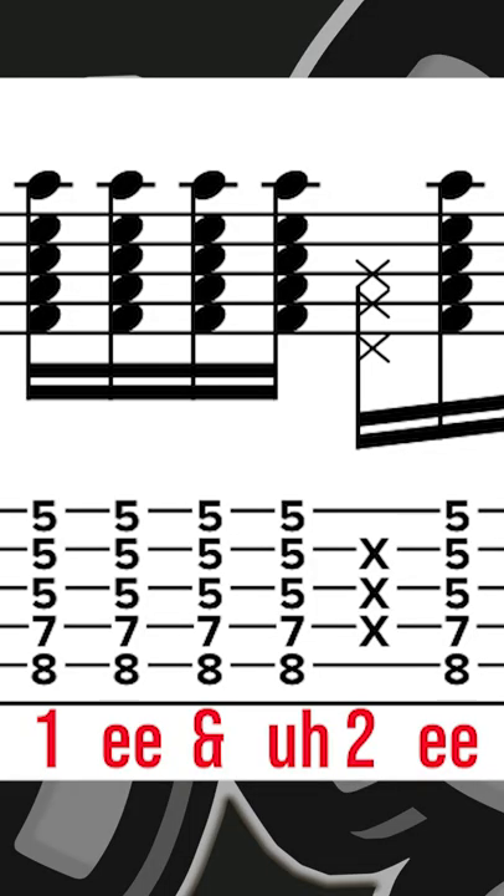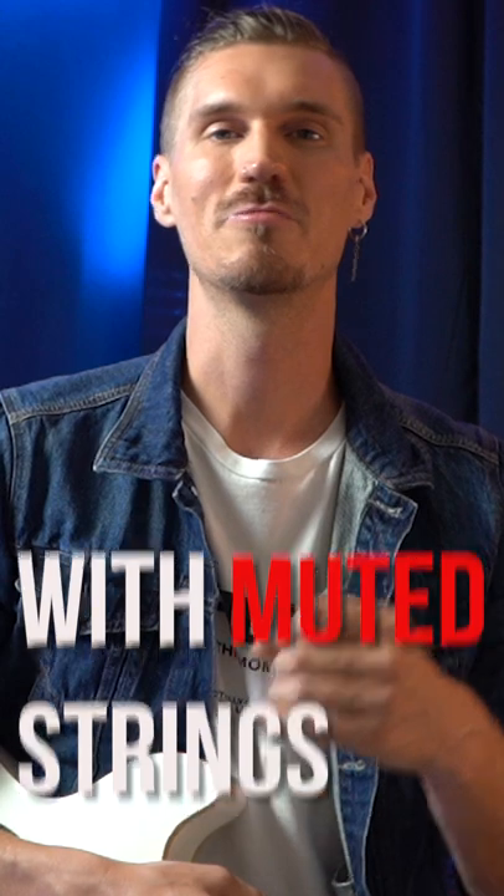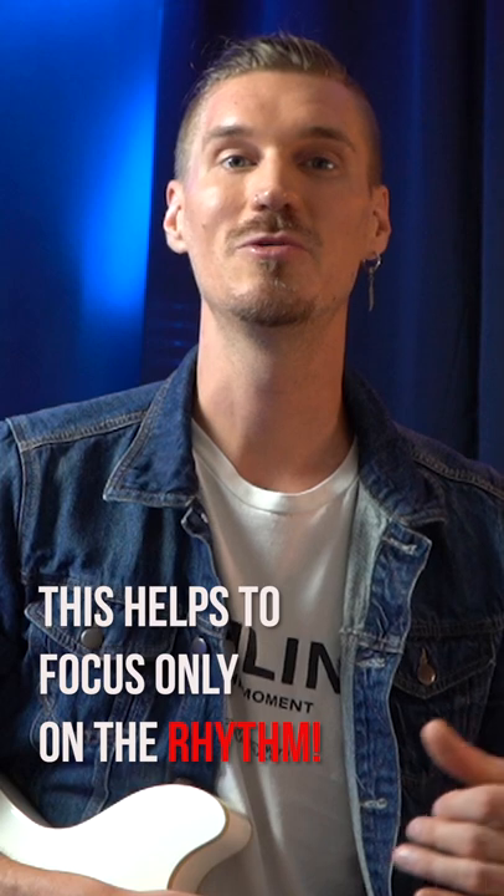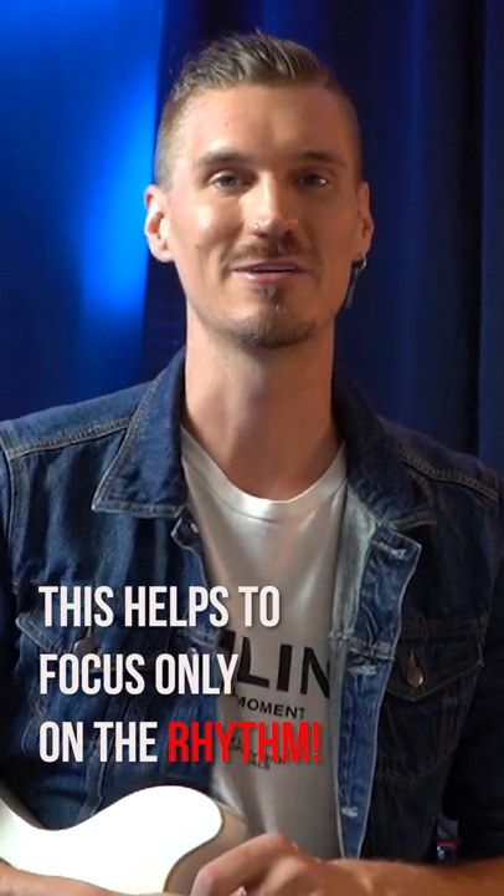In this 16th note rhythm, we use the syllables one, e, and a. Especially for complex rhythms, it can be helpful to ignore the notes and just play the rhythm with muted strings. This can help your ear focus purely on the rhythm instead of being distracted by all the nuances in making a note or chord sound good.